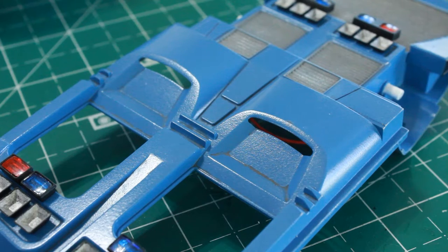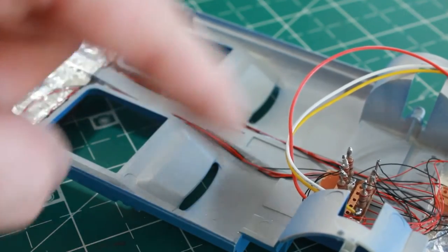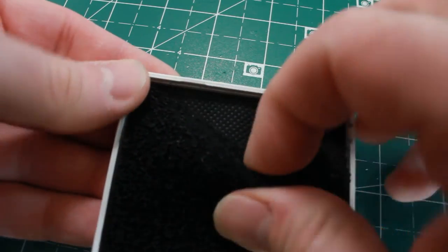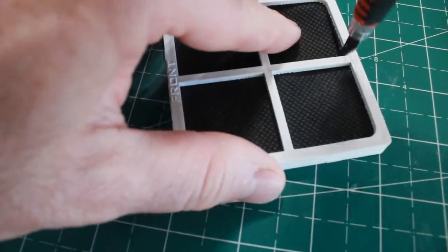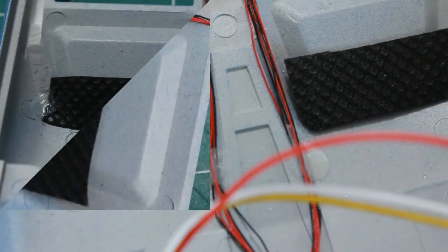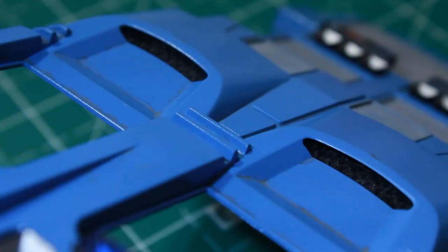On the bottom side there are two open hole vent areas I want to fill in so you can't see the interior of the car. I've got this refrigerator air filter that I just replaced recently and noticed the fabric looks kind of cool — it looks like a screen grate. I tore this filter apart, cut two little pieces to cover these holes, and glued those in position with some Elmer's glue. From the underside they look pretty cool, like there's some type of filter or grate material in there.